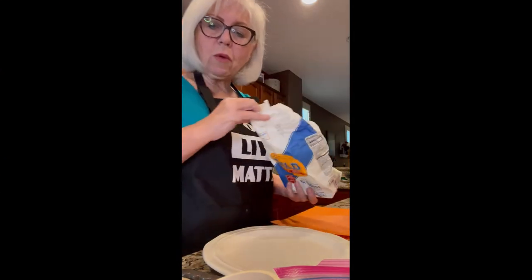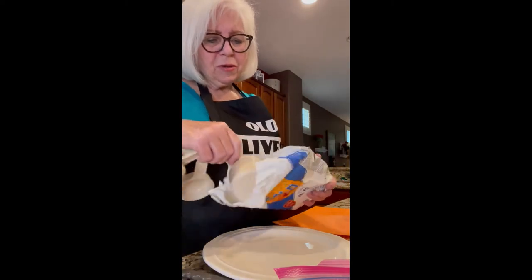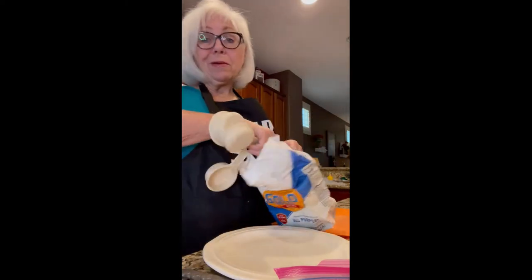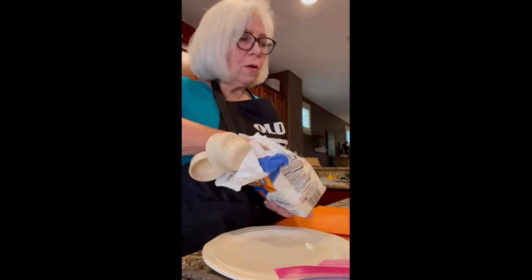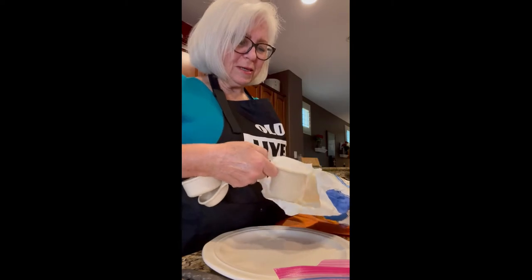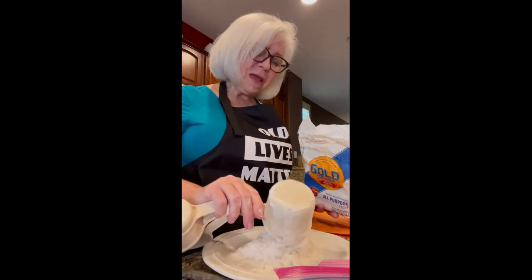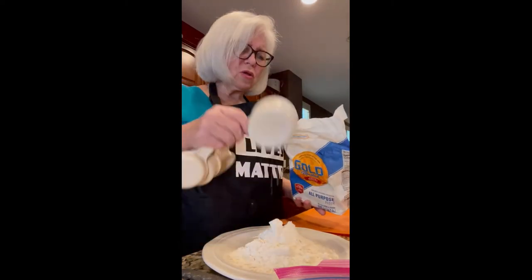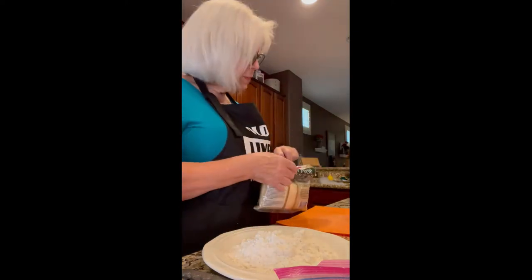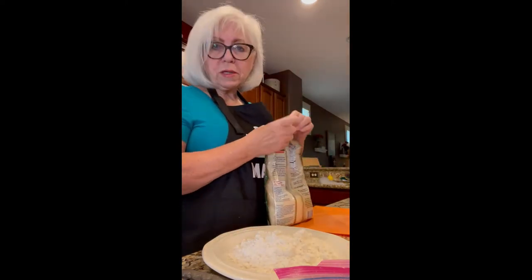Now we're going to prepare our coating, our breading for this. Typically I just go in and get some flour, but we'll do it the way other cooks do it — about a cup, though that might be a little too much since you just want them to be dredged. Now the parmesan cheese comes in.